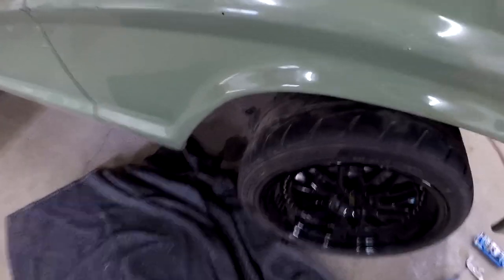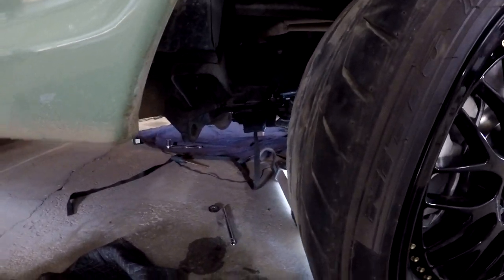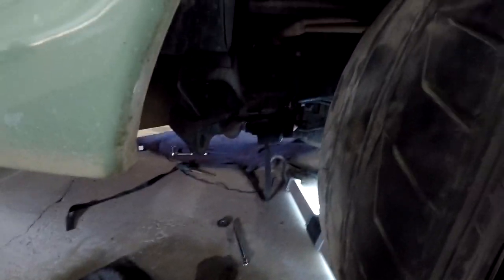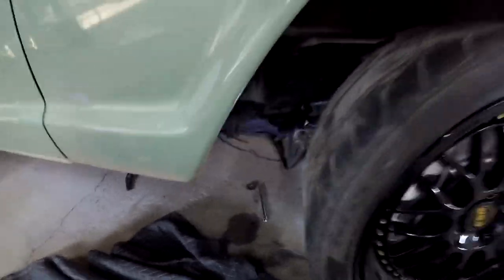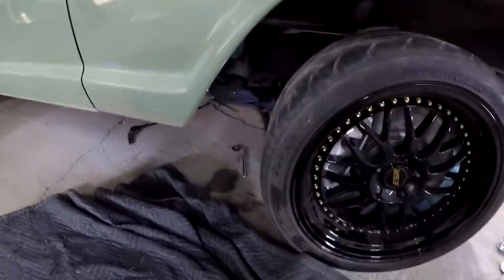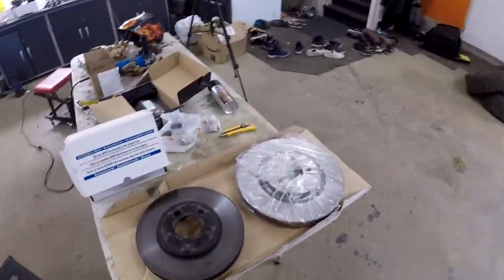I got that all back together. I didn't bother filming it because sometimes you just have those days where nothing lines up right and everything is ten times as hard as it should be — that's what was going on here. But no big deal. I got it all bolted back together, and now we are going to move on to what everybody's been waiting for and what I get the most comments and emails about — and that's the brakes.